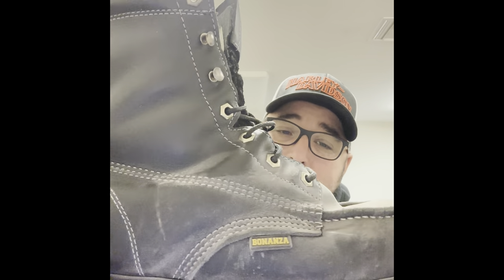These boots from Bonanza Boots are absolutely, super comfortable — really comfortable. I'll rate them up there with some of the higher-priced boots in terms of comfort. They held up well. I'm not a big fan of these style boot laces on this particular boot, like I talked about in the last video, but so far so good — they're holding up.